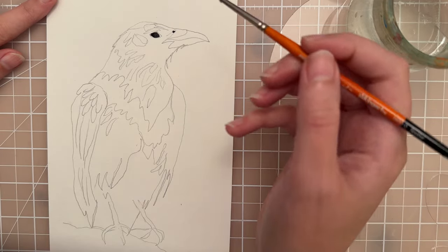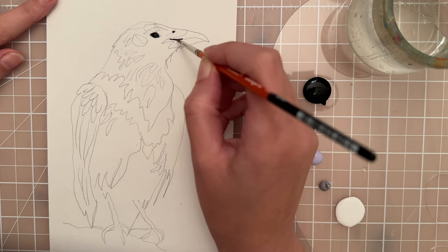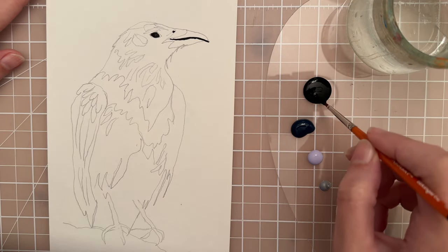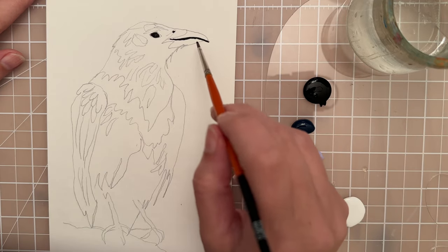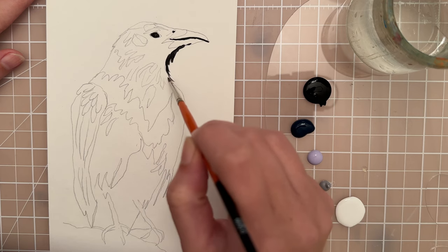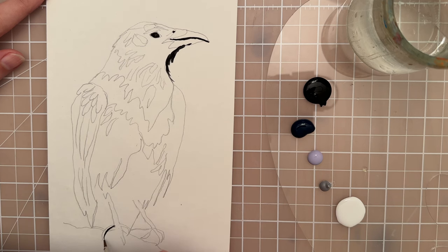Then let's see if we can do this line of the beak. Take a screenshot to copy the sketch — I can also try to put it at the end of the video or put a link so that you can copy it. We could put some black underneath the beak as well, kind of feathering out some of these feathers. It's just a little bit of texture on the bird. Then we can take this black and put a little bit around the feet, maybe on the ends of the claws — just putting in the darkest values of the bird.